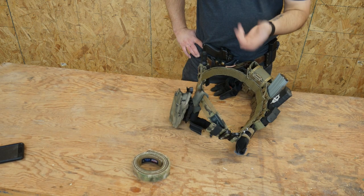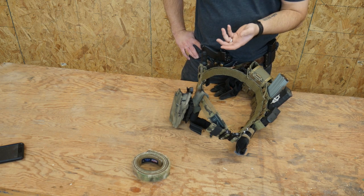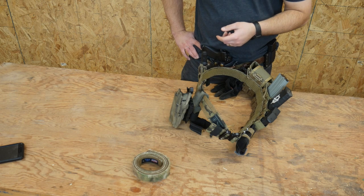That's it — that's my battle belt setup. Hope you enjoyed it. If you didn't, make your own battle belt and make your own video and I'll take a look. Do brave deeds and endure.